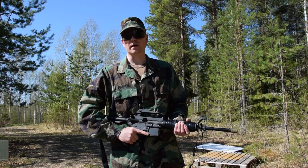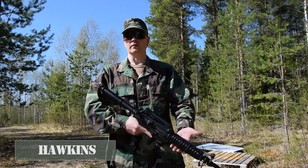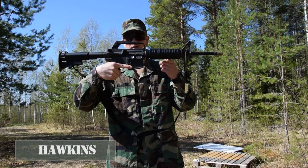How's it going everyone? Hawkins from BlackBerry Airsoft here. On this short and sweet video I'm gonna be talking about my 723 Ranger Carbine.